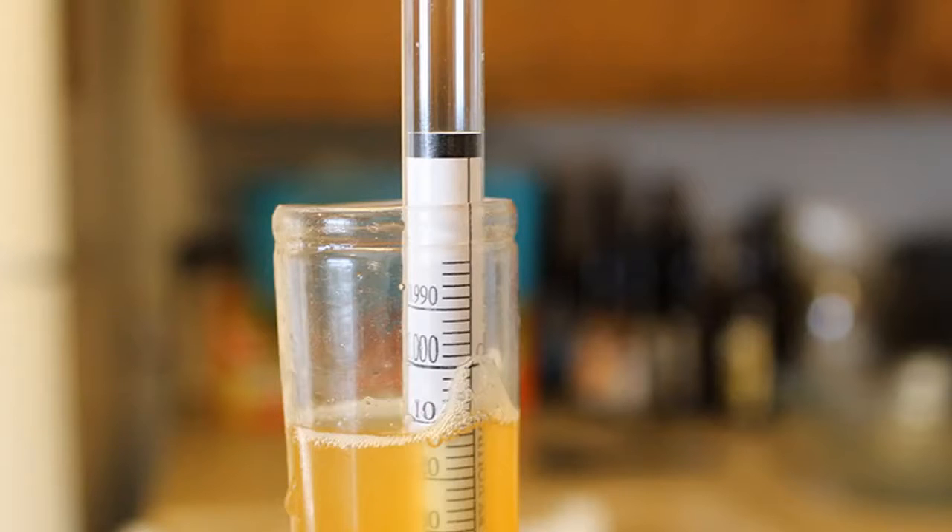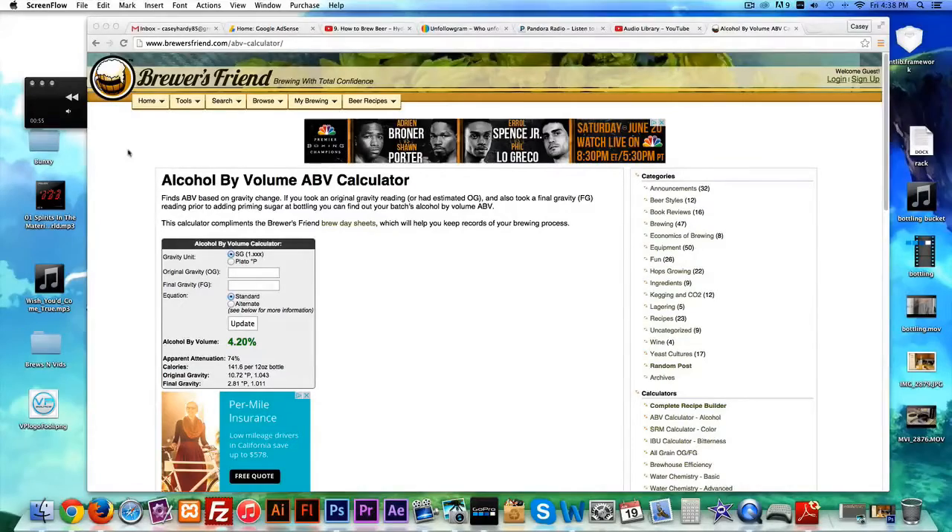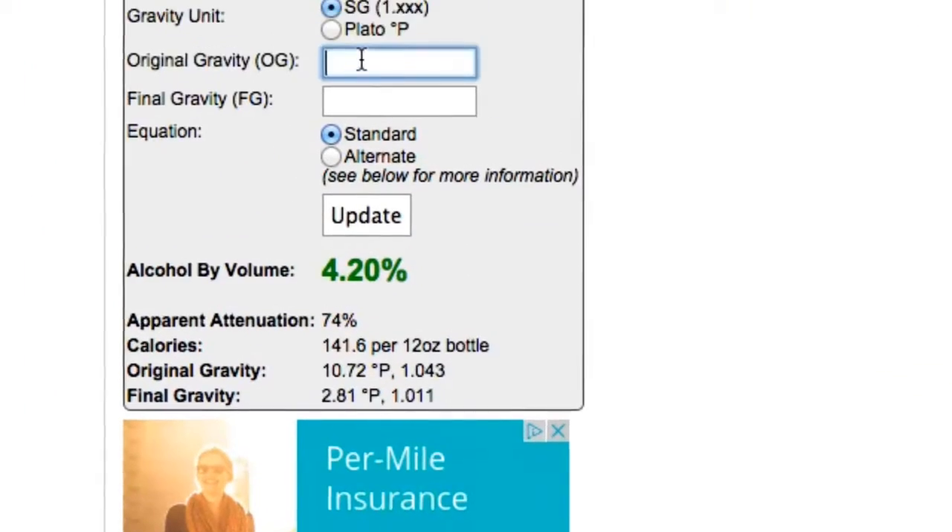The proper formula is to subtract our OG minus the FG and multiply it by 131.25. Don't ask me why it's 131.25 — it's just the way it is. Or we can go over to BrewersFriend.com or just Google 'ABV calculator' and something's going to pop up.